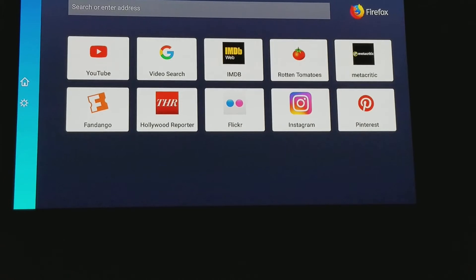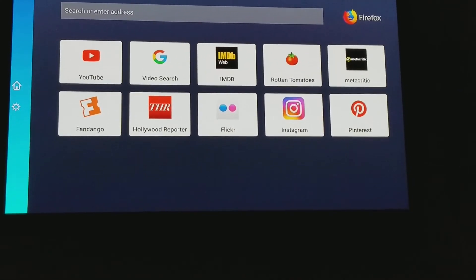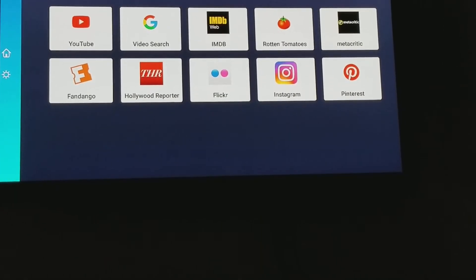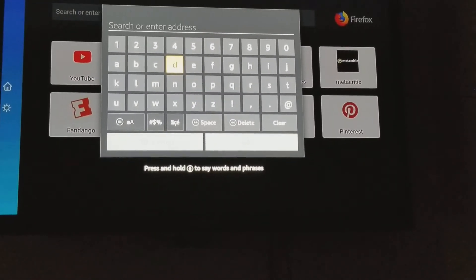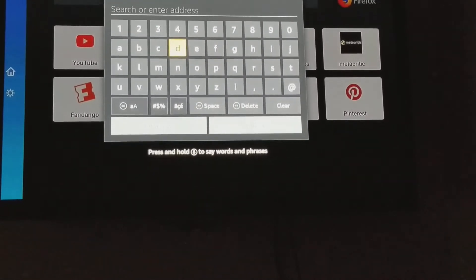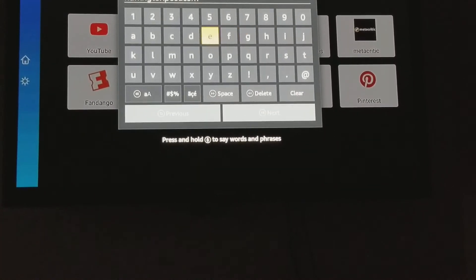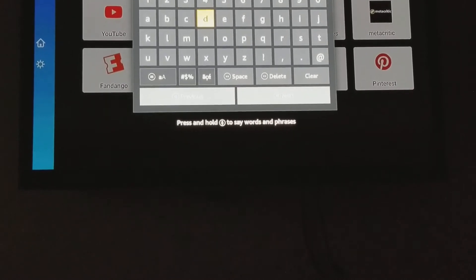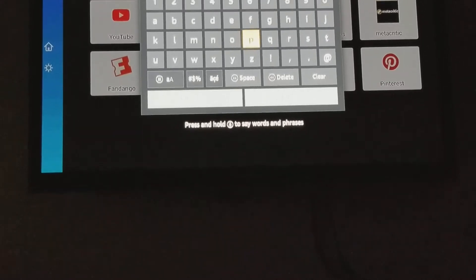Firefox comes with quick links to YouTube, video search, Rotten Tomatoes, Pinterest, Instagram, Fandango, and Hollywood Reporter — it gives you a bunch of options. We're going to do a search and test it out to see if we can access some sites and make sure it's worth downloading.